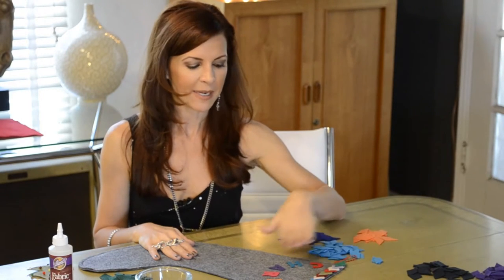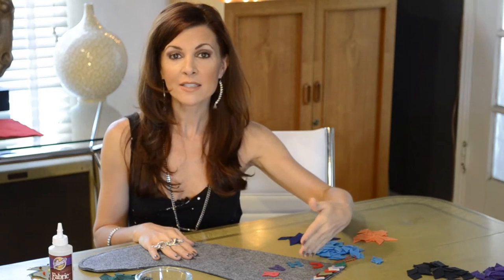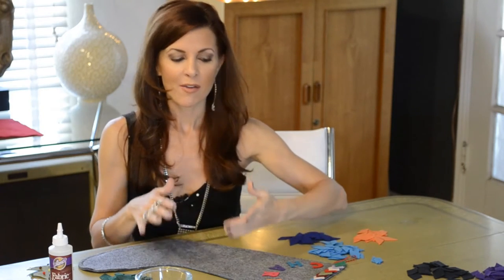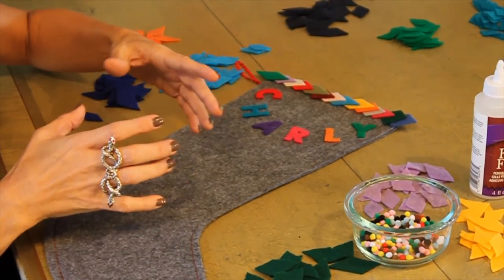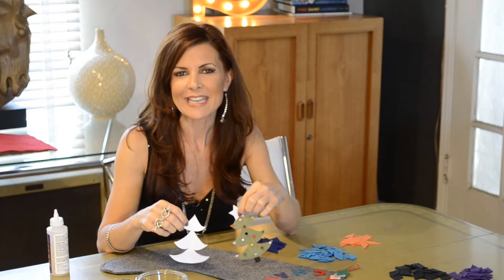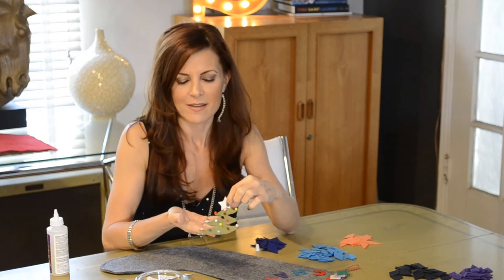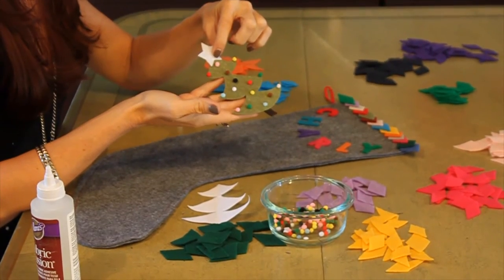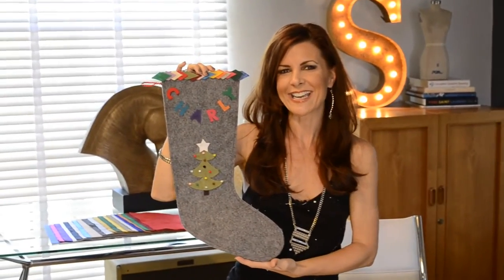Now that I've glued my trim on, I'm going to place Charlie's letters. You could place the letters straight across or up and down, but I wanted to place them in a half circle because I think it just complements the diamond trim. And last but not least, I took my tree pattern that I created, cut my felt, decorated the tree, and now I'm ready to finish Charlie's stocking. And here's Charlie's stocking.